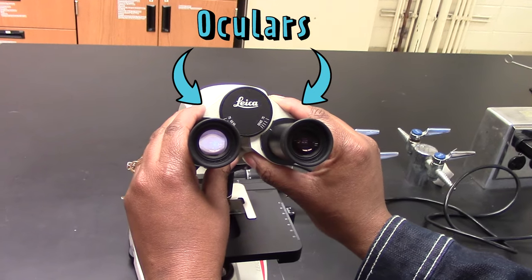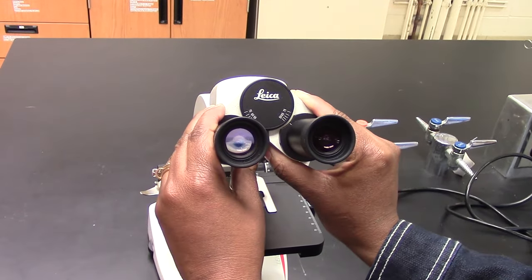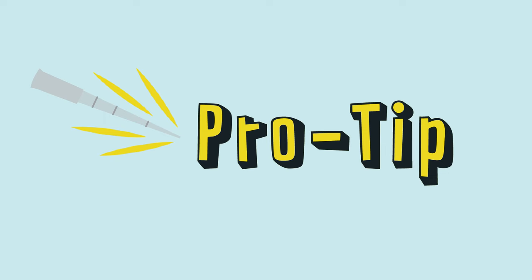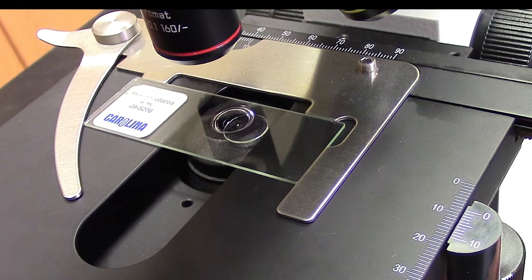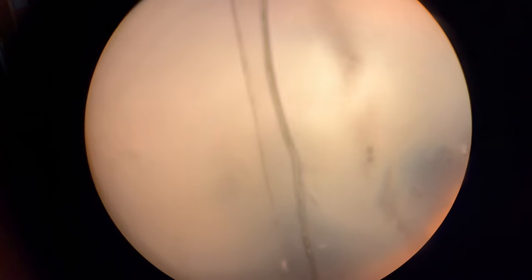If your microscope has two oculars, you should be able to adjust the distance between them so you can see through both at the same time — adjust the oculars so they match your eyes. If you can't find your sample, use the stage knobs to move the slide so the edge of the cover slip is directly under the objective, then focus on the edge of the cover slip.